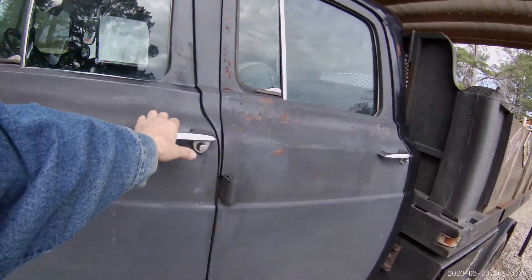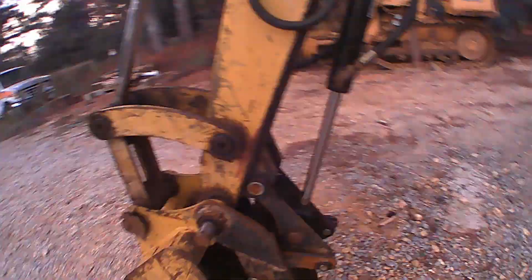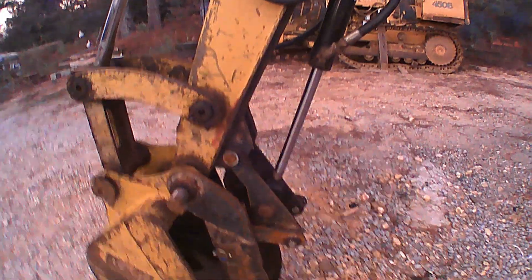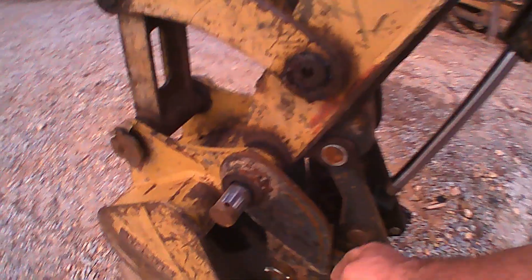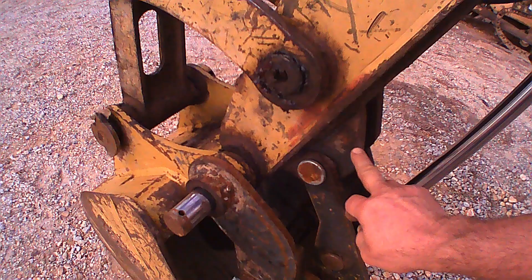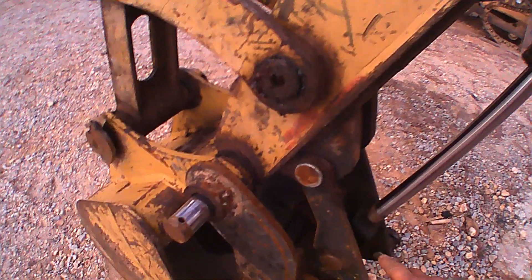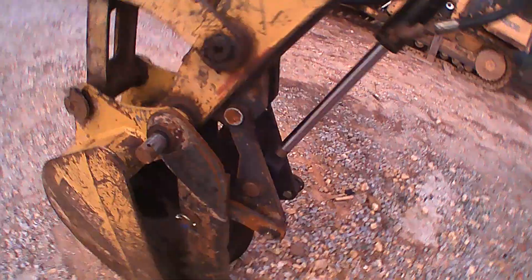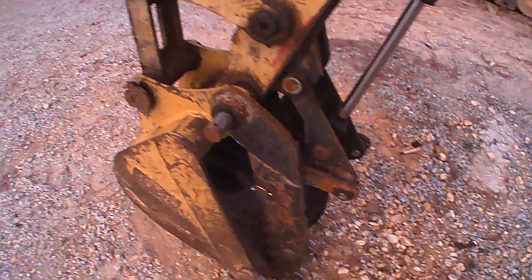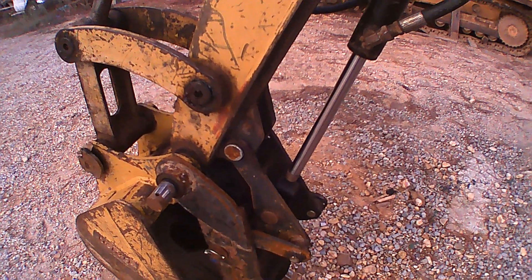This is a country-built excavator thumb using a very inexpensive cylinder. This same thumb was previously mounted in a different location — not the same connection point — and that limited it. If you run an excavator you know that when it's not on the same hinge pin, you have a sweet spot where you can pick things up, and most of the area you cannot pick stuff up.